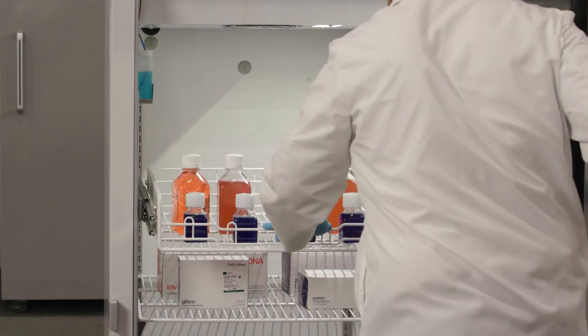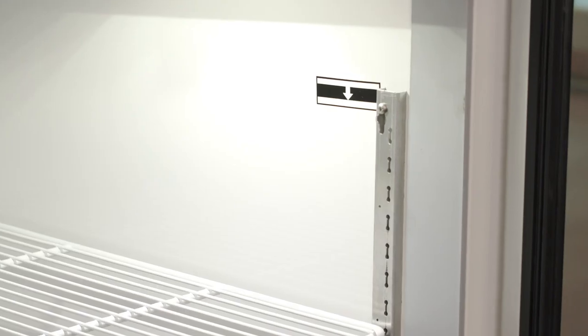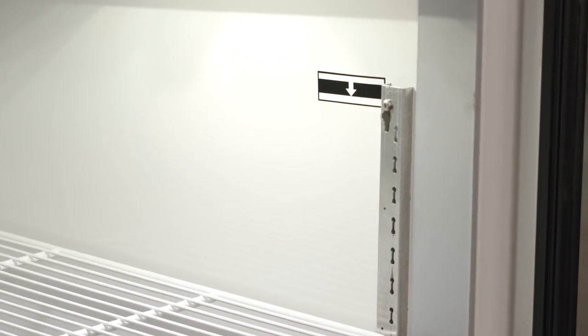Do not overfill the refrigerator, especially near the upper part of the chamber. Observe the load limit line. Do not store any items that exceed the height of the load limit line. Place items evenly inside the refrigerator to help maintain air circulation and temperature uniformity.